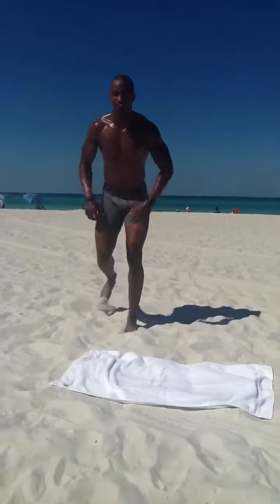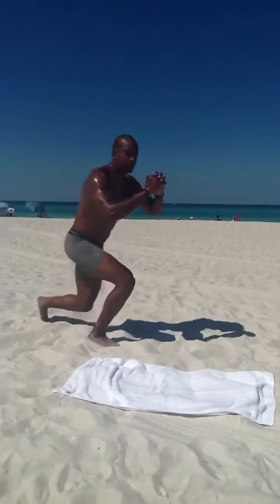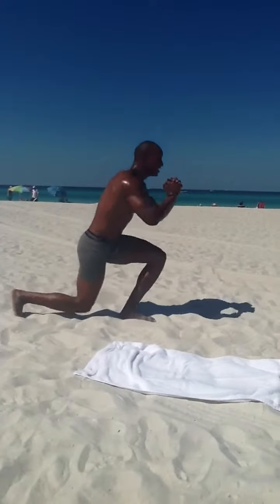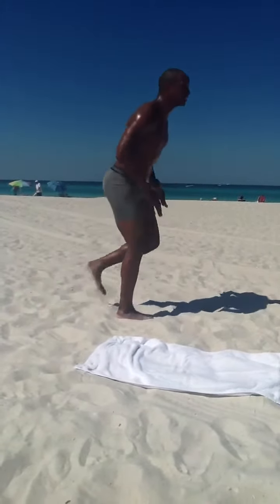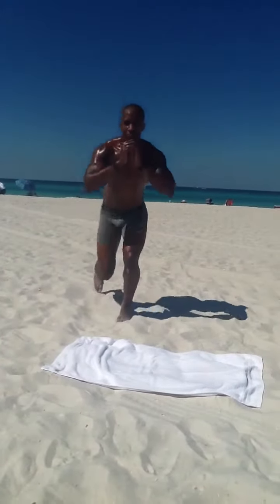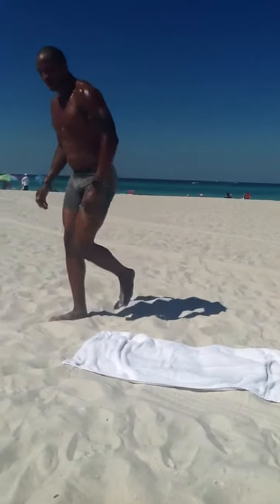Next are lunges — just a regular lunge. I don't need a lot of room, I don't need a lot of space. The only thing I need is the right workout and the right structure. Right back to the mat.